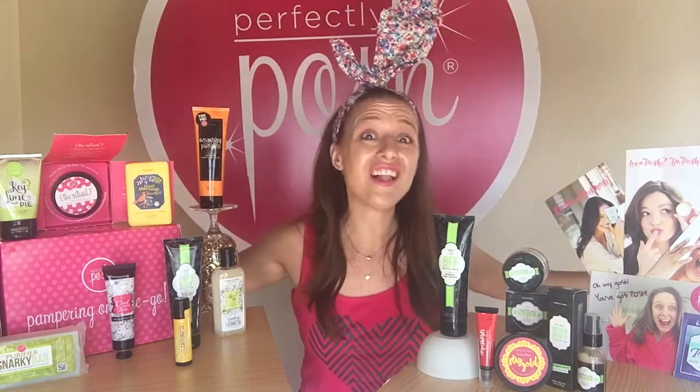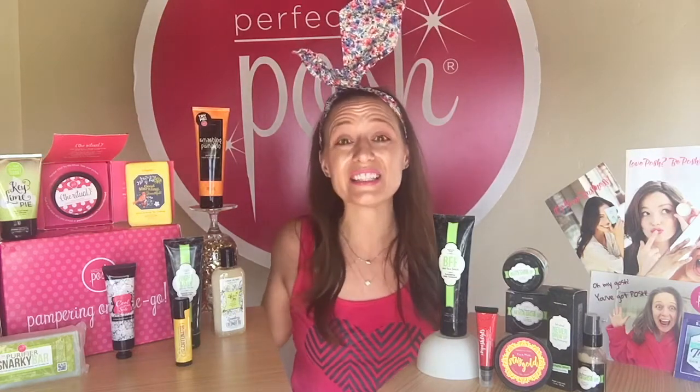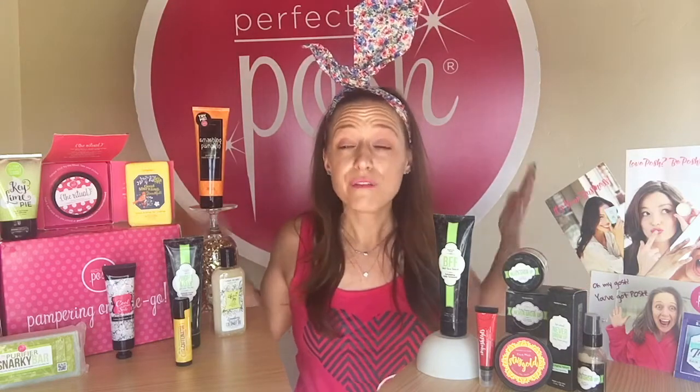We're a little bit over halfway through the products, but I would be remiss not to mention that in addition to all of these products, you're also going to get a Recruiting Exclusive of the Month. I don't have one yet, but I'm super excited because it's a Firming Body Cream — and who doesn't need a Firming Body Cream in July? In addition to that, you're also going to get a bunch of business tools. For $99 you get all of these products, plus the Recruiting Exclusive, plus business tools, plus me! You can't go wrong, so head right over to JessicaPosh.com/join and join my team right now!